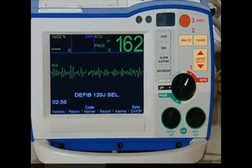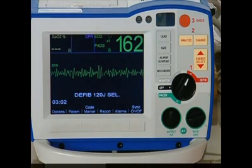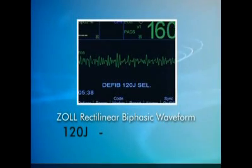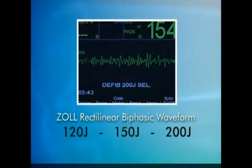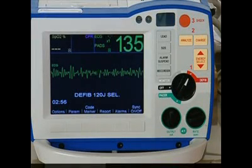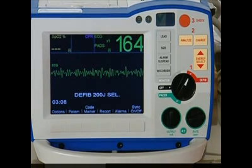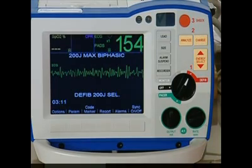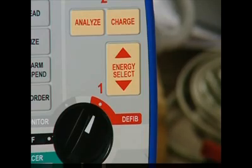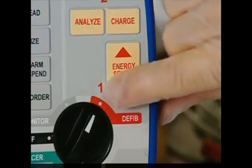Step 1: Select defib mode. Note that the defibrillation energy protocol for the Zoll R Series with rectilinear biphasic waveform is 120, 150, and 200 joules. The device will automatically start at 120 joules and increase the energy for each subsequent shock, unless your institution has configured it differently. ALS providers can change the energy setting manually by pressing the Energy Select button up or down.